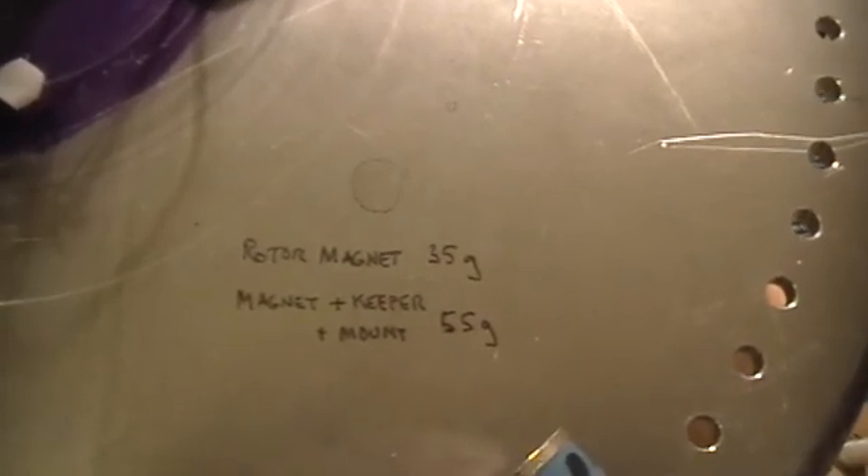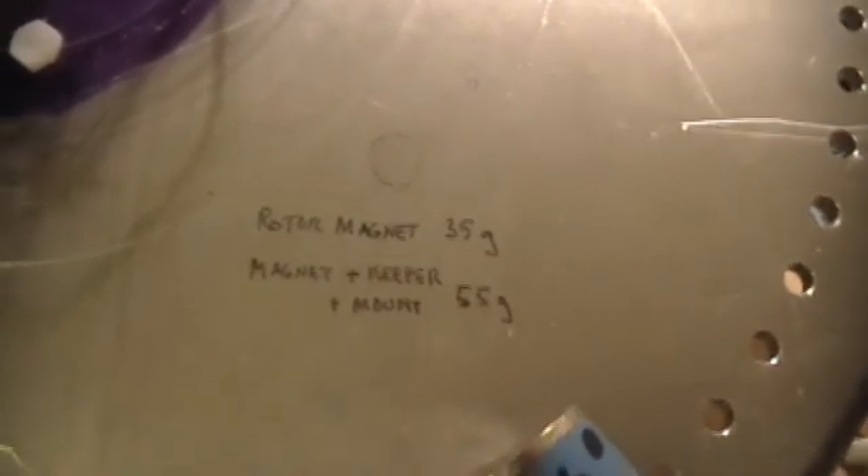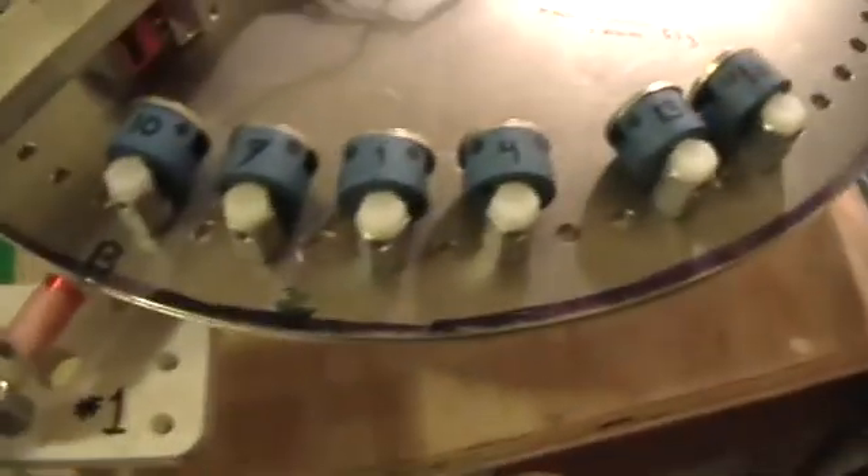Rotor magnets are 35 grams. Magnet and keeper is 55 grams with the mount. 18 of those is 990 grams of magnets and keepers at the 16-inch diameter.